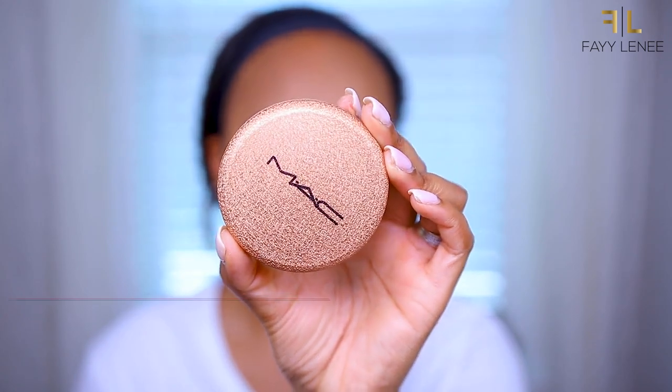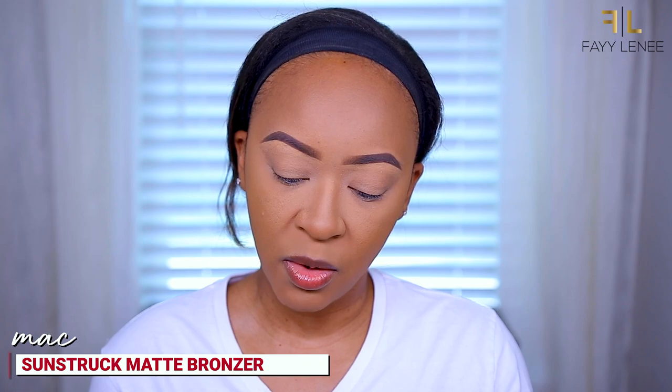The skin is really skinning today. So I'm going to go ahead and go in with bronzer. I'm using this one from MAC — this is the Sunstruck Matte Bronzer, and I have mine in Deep Golden. I've been loving this bronzer. Super easy to use, it doesn't have a lot of kick-up when you swirl your brush into it, applies to the face really easily, doesn't have a ton of fallout. Just a really nice bronzer.